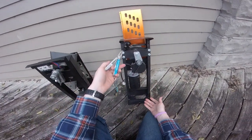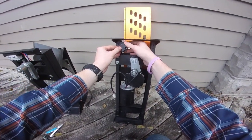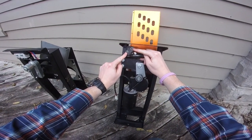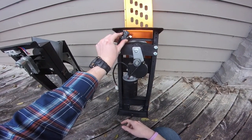Same thing goes for our type B here, except you don't need the pliers. With this one, all you simply have to do is loosen the two screws that hold it in place, and you can pivot this switch back and forth a few millimeters to adjust the timing.